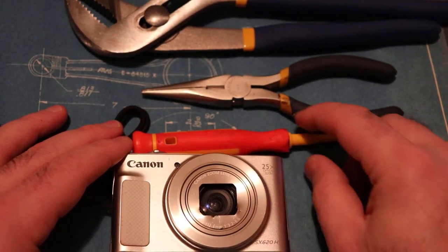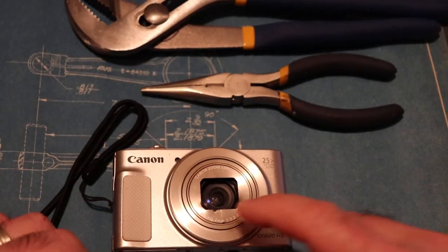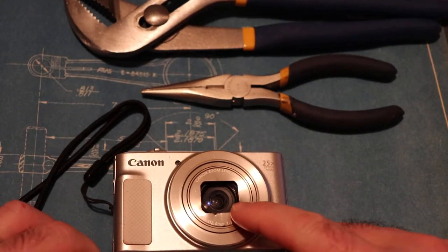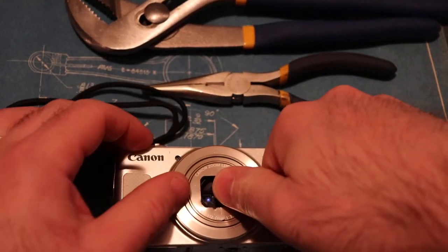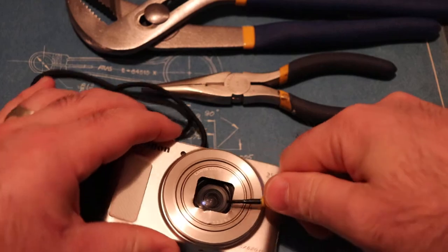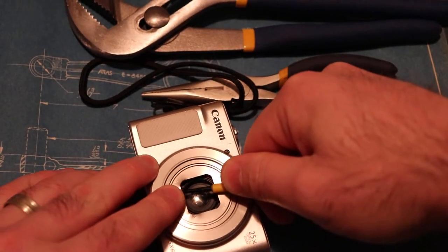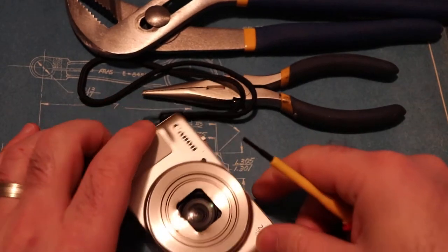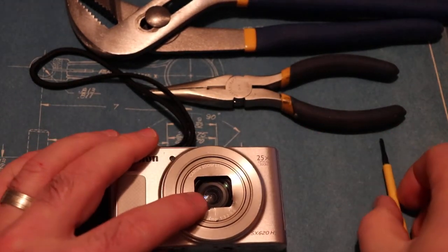In some videos, what people do is use a plastic pry bar for opening up a cell phone, or just a flat screwdriver. You can reach in and bend up the tabs if they're pushed in, or you can use a guitar pick if you need to get that to work again.